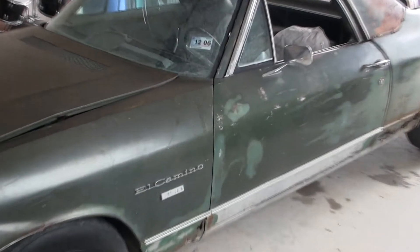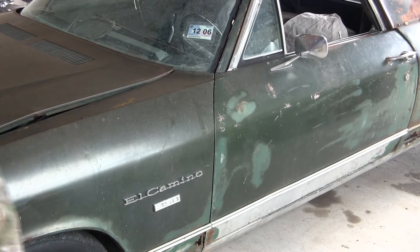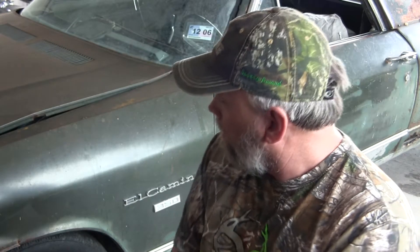What's up YouTube? KT here. You can see I've got the 71 El Camino in the garage today. I'm going to do a quick how-to on installing a driver/passenger side door in an El Camino. I did the 69, and this is going to apply to any El Camino from 68 up to 72 — they all have the same doors.